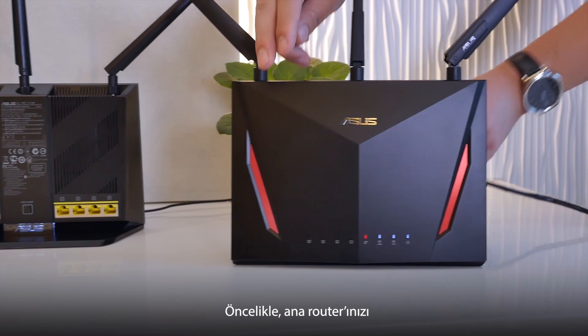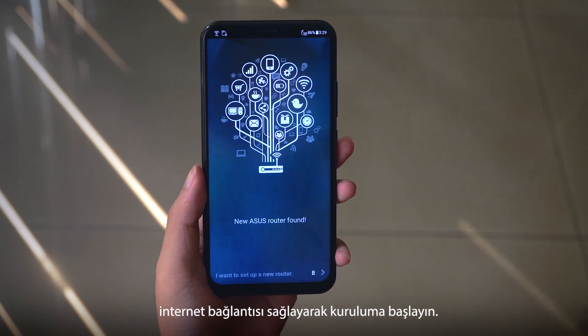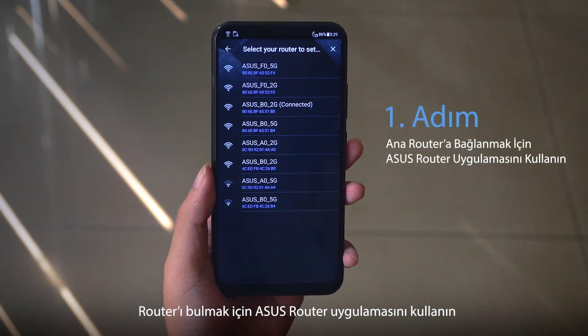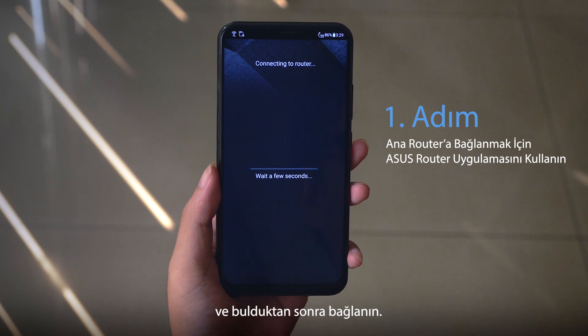First, set up your primary router by connecting it to the modem and establishing an internet connection. Use the ASUS router app to find it, then connect to it once it's found.